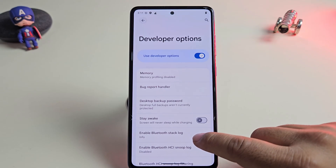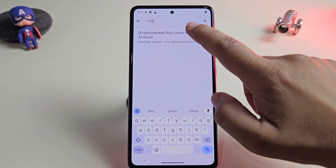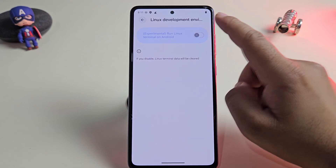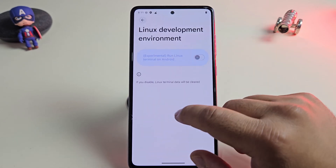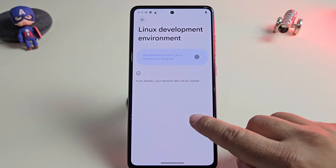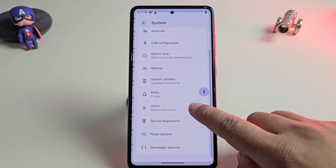Android 16 comes with the new built-in Linux terminal, but just a quick clarification — it's not working on this Android 16 custom ROM. Right now, Google has given access only to Pixel devices. But we can expect this feature to arrive on custom ROMs like Infinity X in the future.